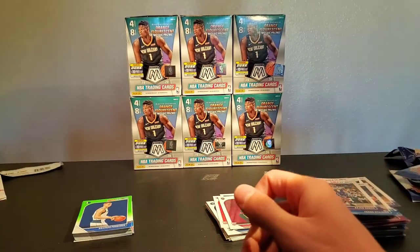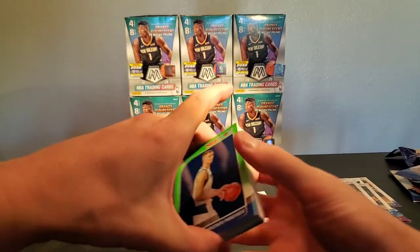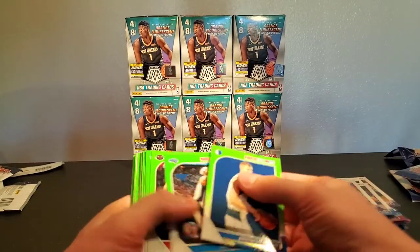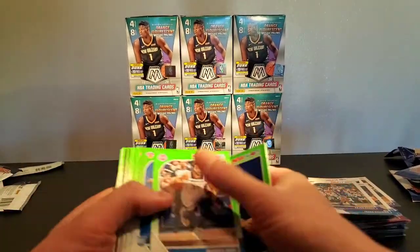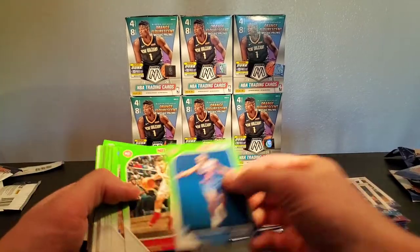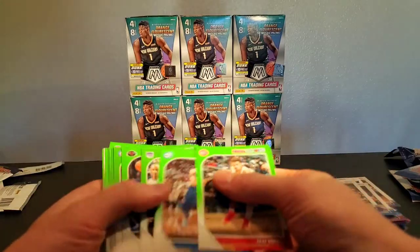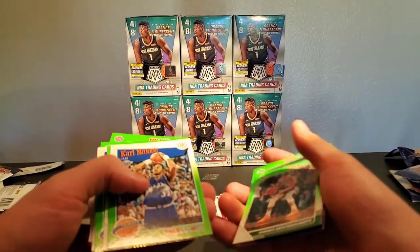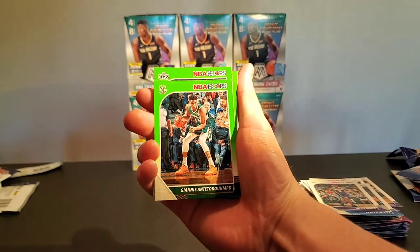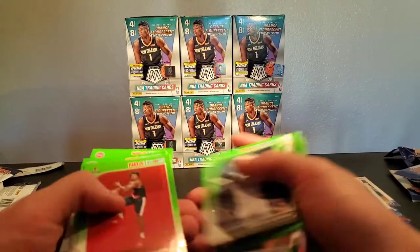I have a huge mess here — that's why I didn't do the full 50 right away, because that would have been a disaster. For our green parallels, I think the Christophs green is sweet. RJ — major rookie hit there. Not the Zion, but I'll definitely take RJ. And then this Giannis green too, for sure.